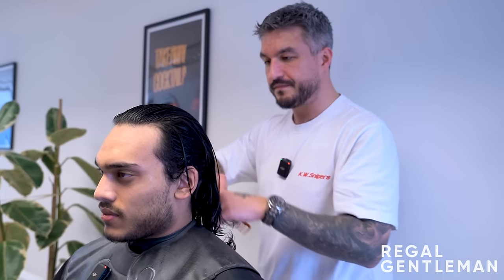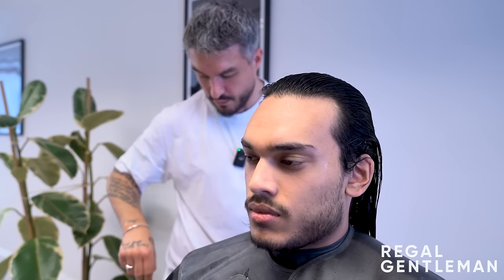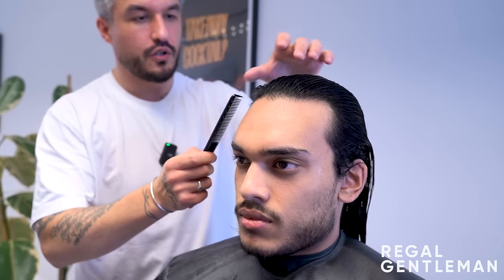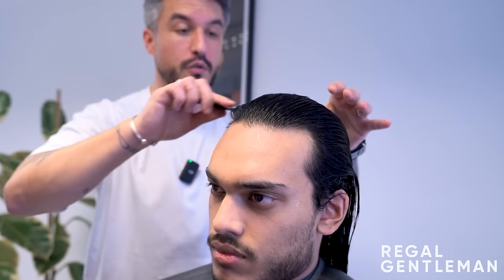After shampooing and conditioning, the barber begins putting in the shape and removing length simultaneously using a technique called palm-to-palm cutting. He starts with a horseshoe section, which separates the top from the back and sides and also helps build the face shape.